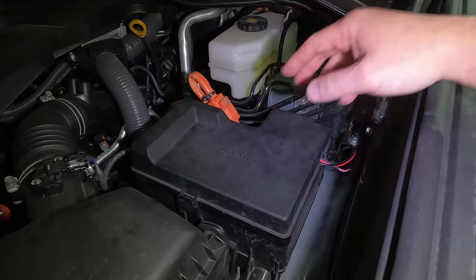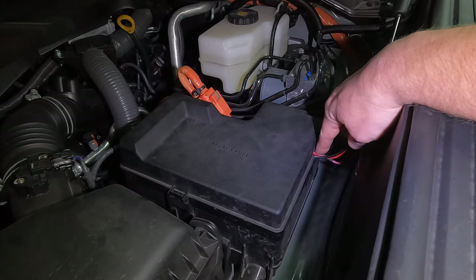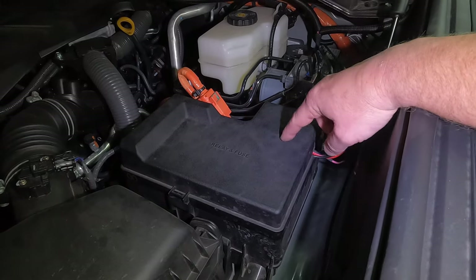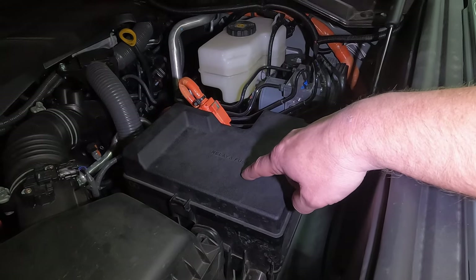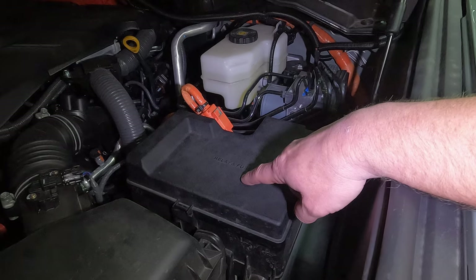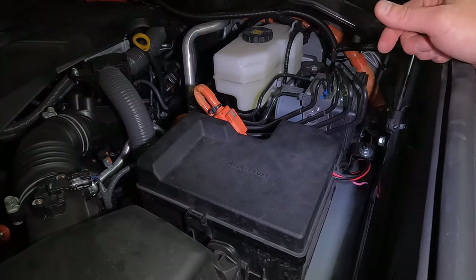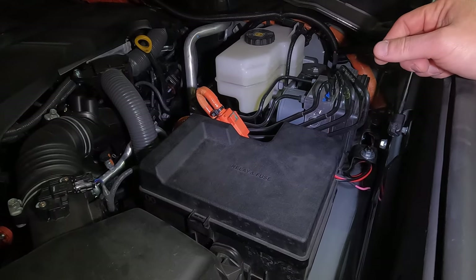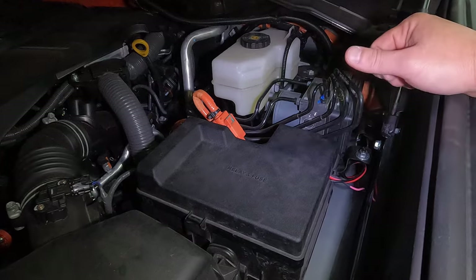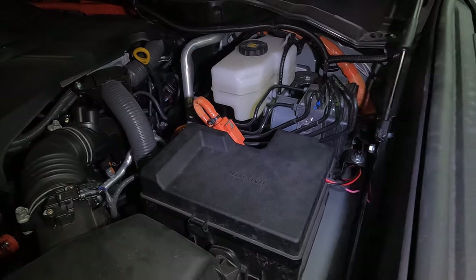All right, fuse box cover is on. We have our wiring coming through here. I made a little notch on the cover to fit the wiring through. The other add-a-fuse in there is for our compressor — don't pay attention to that pink wire. We have our wiring tucked up underneath there, nice and neat. I'm going to put some black wire loom on that, just to make it as neat as possible.